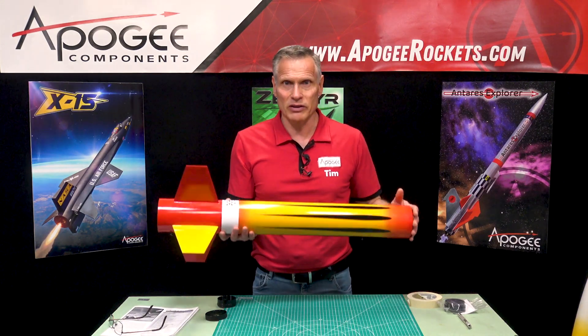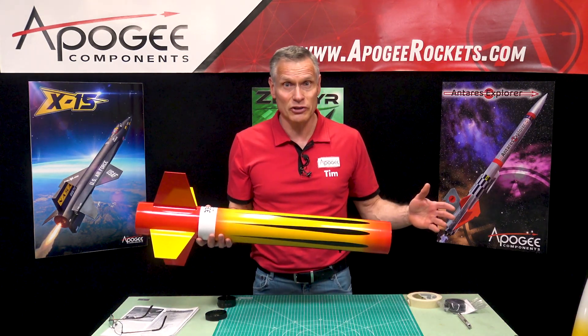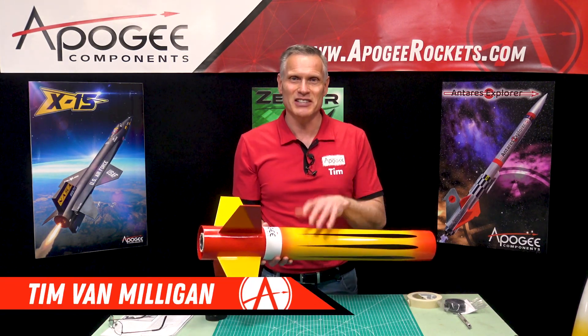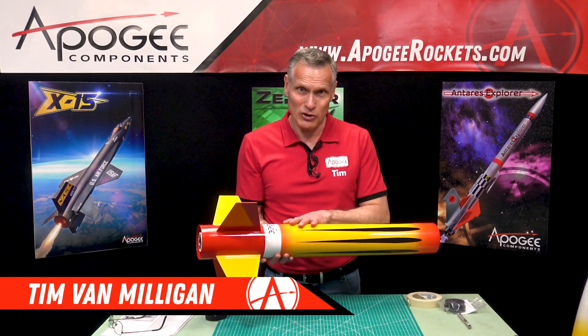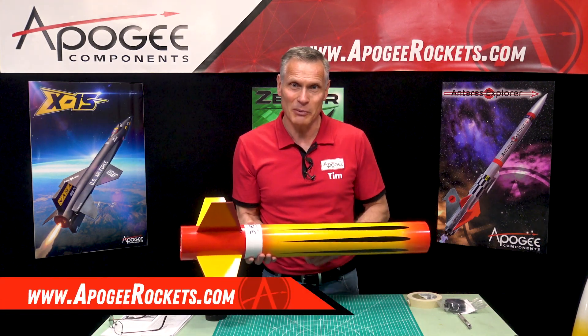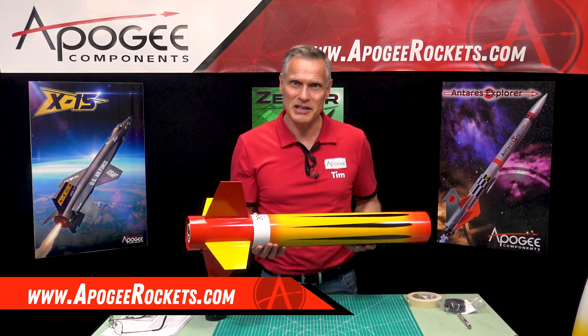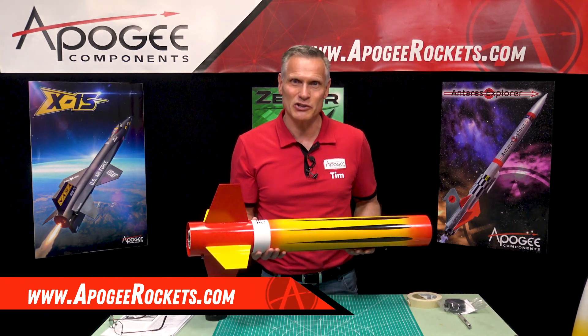So at this point we're ready to take it out to the field and launch this puppy. My name is Tim Van Milligan. This is the Level 2 rocket kit from Apogee. Our website is www.ApogeeRockets.com. May the winds be light, may the skies be blue, may all your rockets fly straight and true.